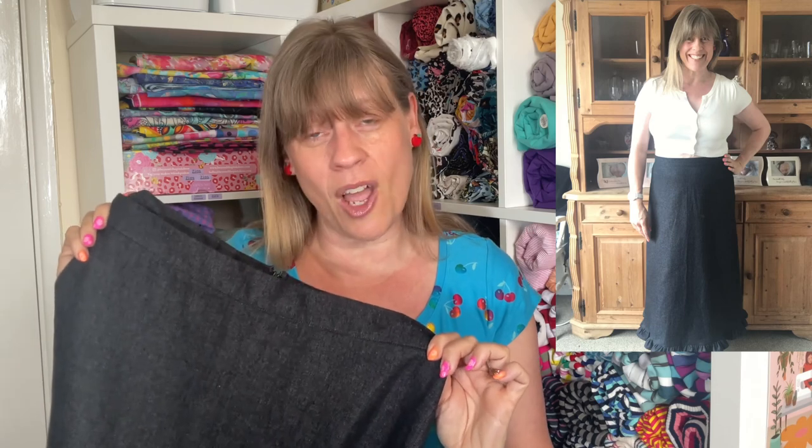I styled this one with a little cropped cardigan and I really like the way that little fitted crop tops look with this style. I'd also like to do a top to go with this one because then it would look like a dress, and I think there are so many things you can do with the three varieties in the pattern that it's really good value for money.